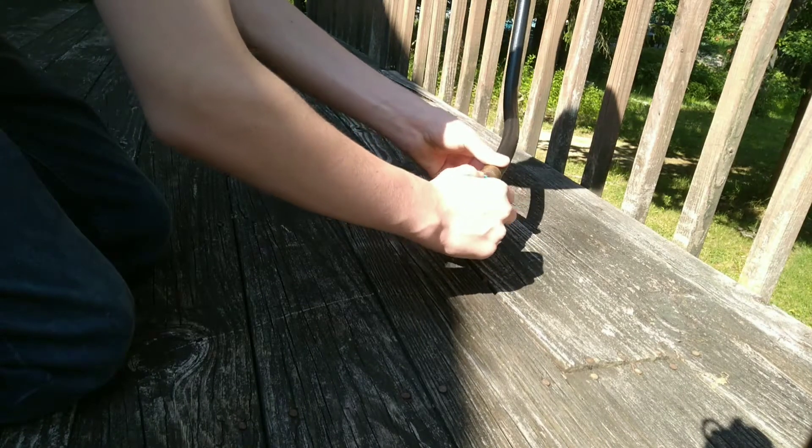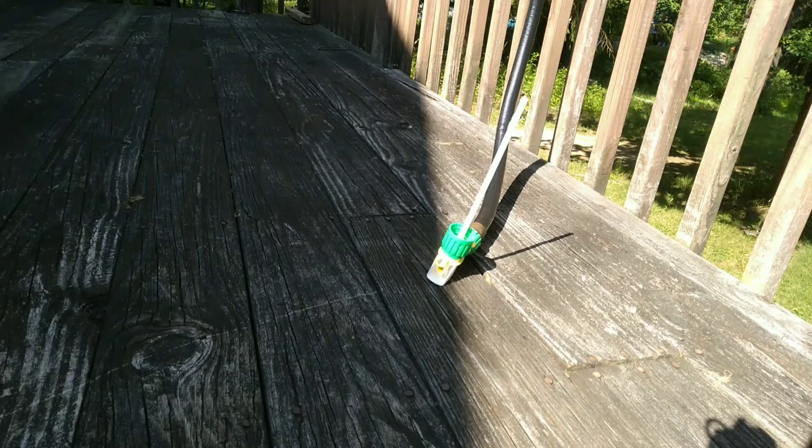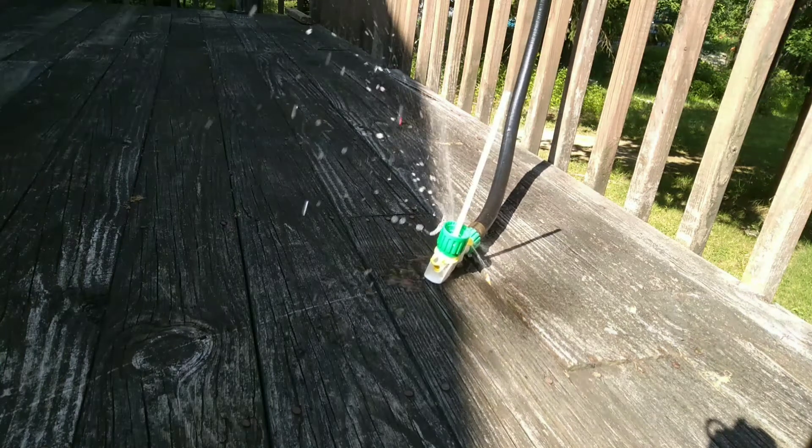I am going to be using this hose for a little bit of the video, but it ends up not being very helpful. Don't worry about the leaking — it's just what it does when it starts.